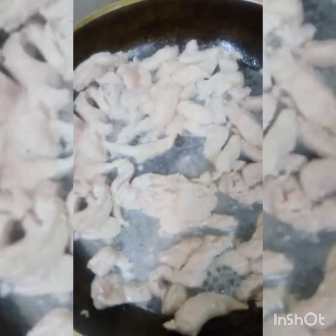Ito ay tinatawag na sandwich kudo. Dapat hindi rin siya malaki, hindi rin maliit. Kayaan lang natin siya maluto hanggang sa matuyo.